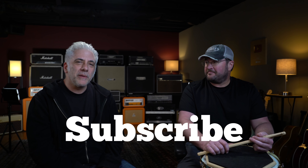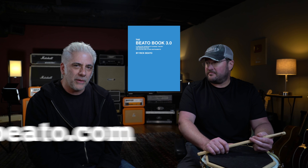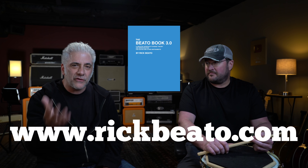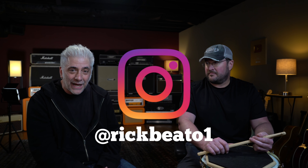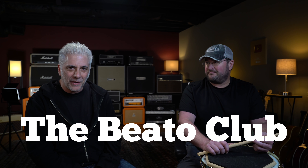That's the origin of the shuffle and the importance of it. That's all for now — I'd like to thank Marcus for being my guest today. Thank you, Rick. Please subscribe to my Everything Music YouTube channel. If you're interested in the Beato Book, go to my website at www.rickbeato.com. Follow me on Instagram at rickbeato1, and if you want to support the channel even more, think about becoming a member of the Beato Club. Thanks for watching.